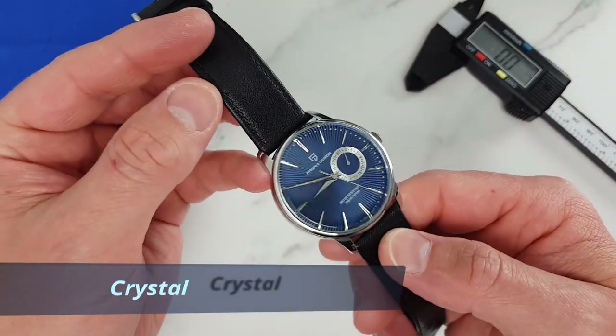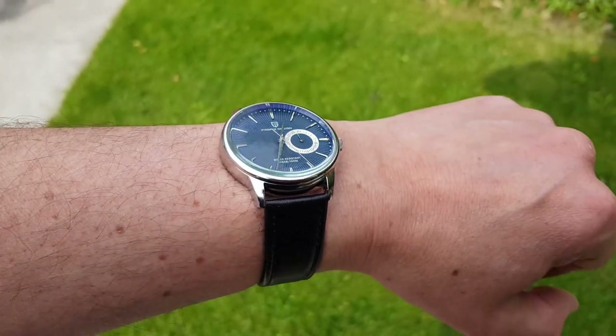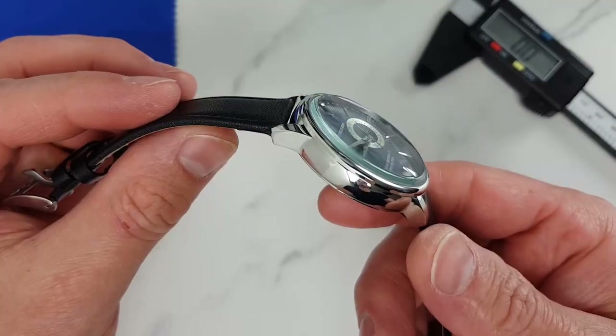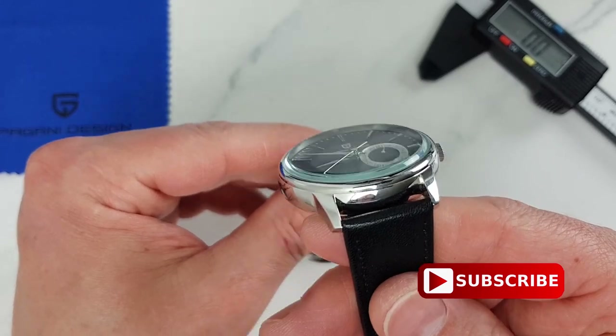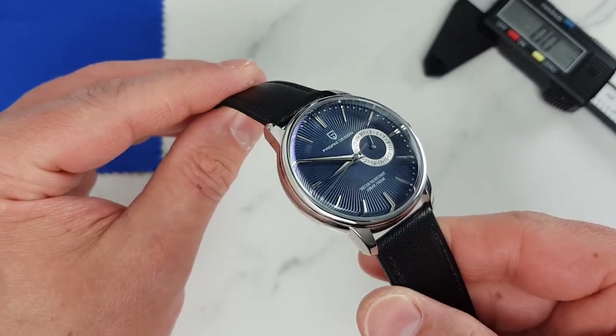Crystal. We have a nice slightly double-domed mineral glass with a generous amount of anti-reflective coating applied. The double-domed crystal gives a nice distortion at sharp viewing angles and also gives the watch a nice finished look and feel. This was the first thing my friends noticed when I showed them the watch, commenting on how airy and elegant it looks.